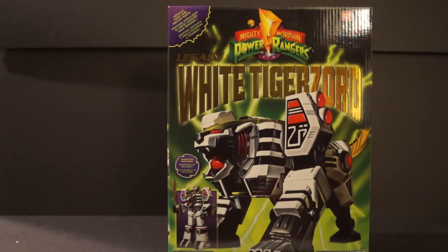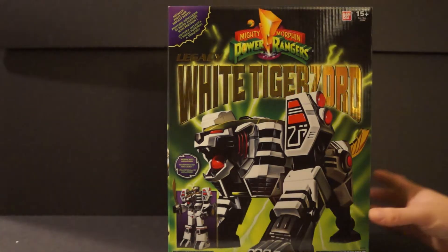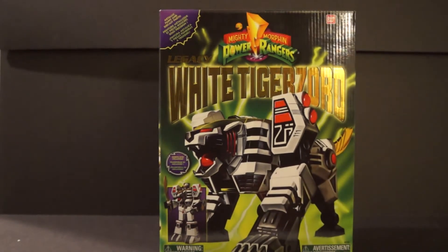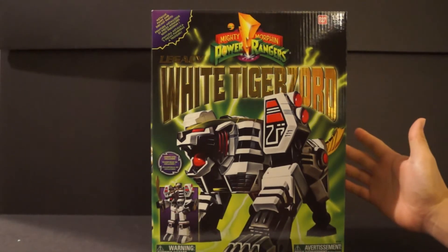Maybe around the $80 range, and when that happens I'll be on it. So you will probably not see a review on Titanus from me, but there are already many different reviews out there for that particular zord. Anyway, today we are taking a look at the White Tiger Zord.